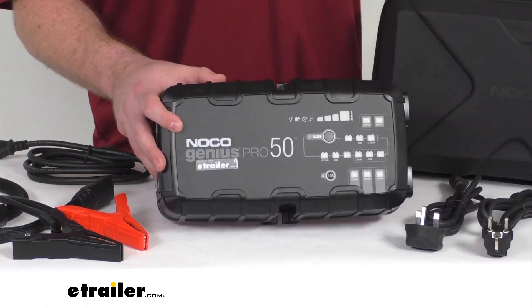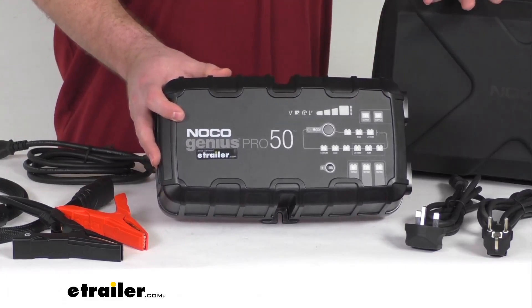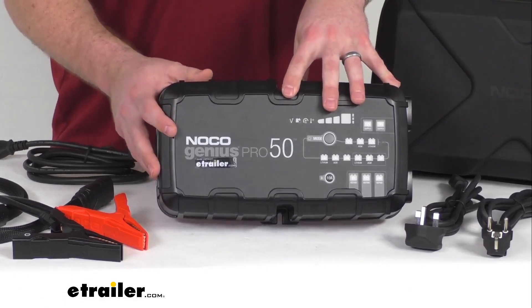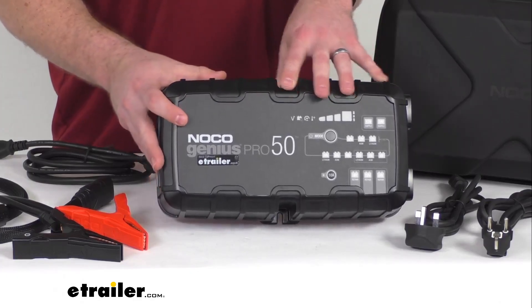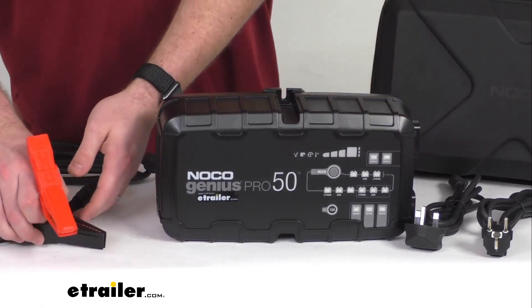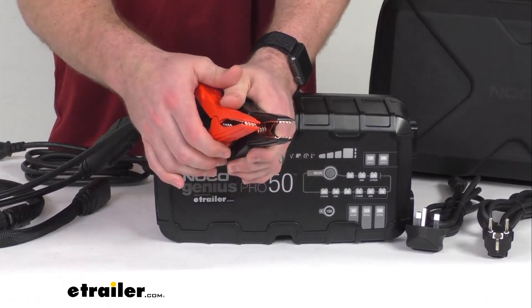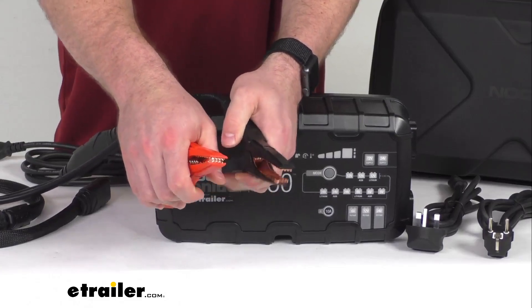It does have a multi-stage charging algorithm that's going to help charge two times faster than your traditional chargers without overcharging. It is going to analyze the battery condition and then provide a custom charge for that battery. It does have a maximum charging amperage of 50 amps. The precision needle nose battery clamps here are spark proof, so they are going to give you a nice solid connection to your posts.